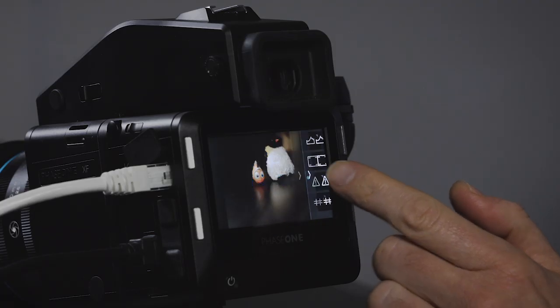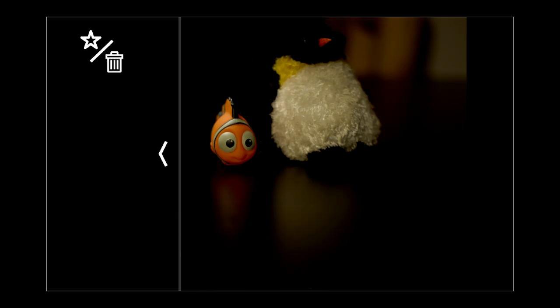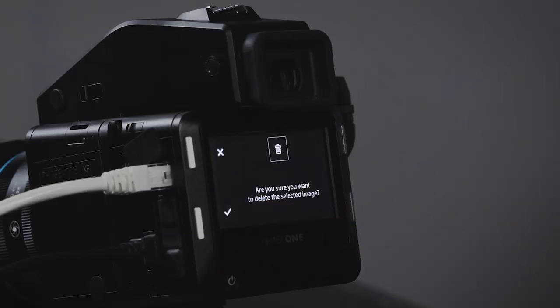Again, the right side has view settings for my current view and the left side has actions. The only action available here right now is delete and rating — there's space to grow and add more features. I can give an image a star rating, and that becomes part of the metadata written into the file. Or I can click delete and it asks if I really want to delete the file.